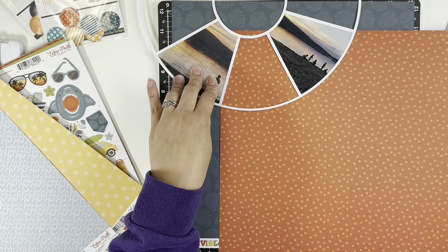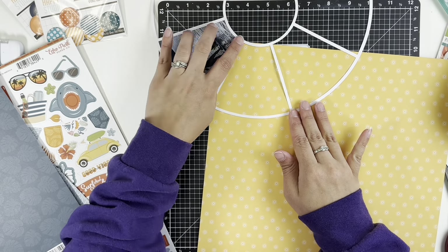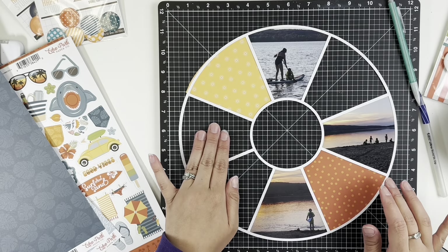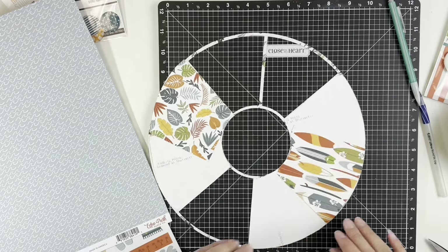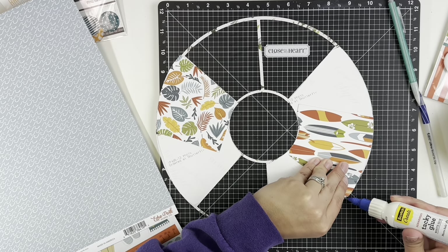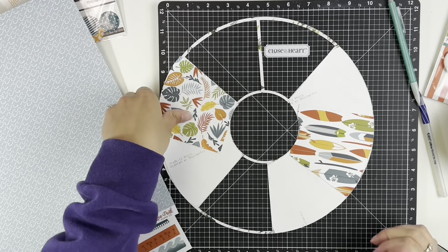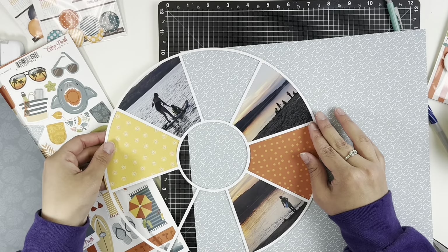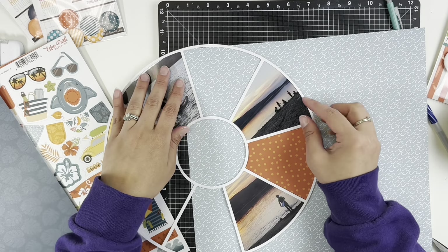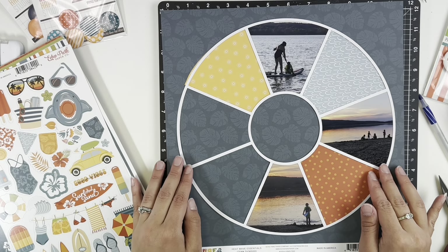Now that I have my photos done, I'm going to fill in five of the spots with pattern paper. I'm leaving the fourth spot from the photos open for a shaker pocket. It's kind of a split-up video because backing a cut file is quite boring if you ask me.